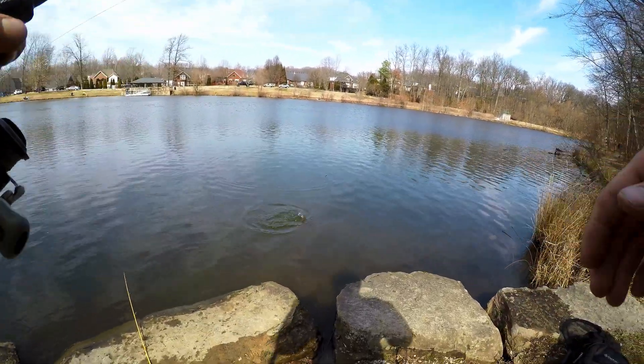I saw that rod tip barely bumping and I was like, they're barely hitting it. Oh — we got one! He's a better one too. These trout, dude, they're so beautiful.